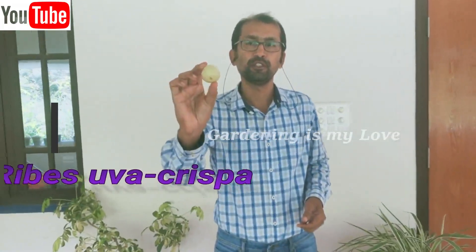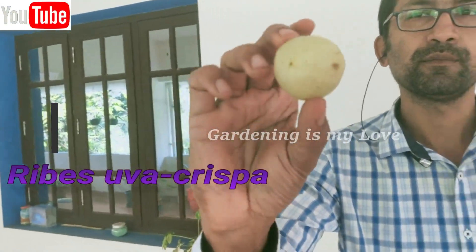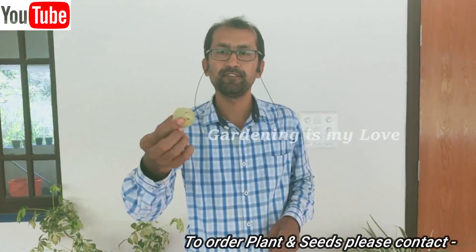Hello friends, welcome to your favorite YouTube channel, Gardening is My Love. Today I am going to introduce you to an exotic Indian fruit — gooseberry. It's a very beautiful fruit, grown all over India, and it is used in pickles, making wine, etc. Very tasty!